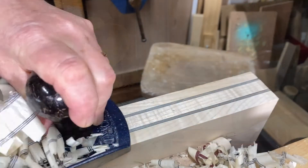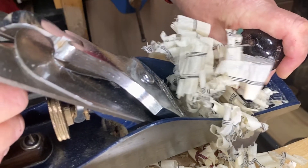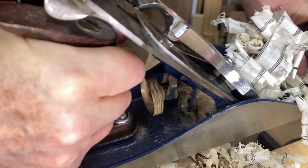One of my favourite tools is the hand plane. It's great fun planing a stripy block of wood and watching all those beautiful curly stripy shavings being made.